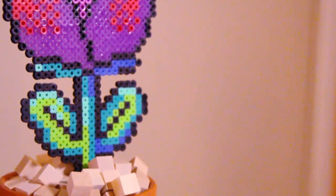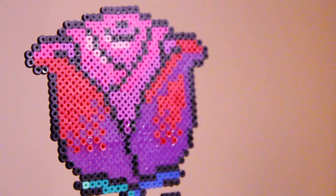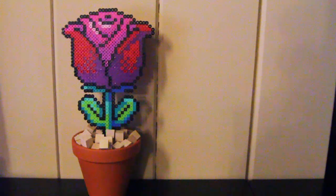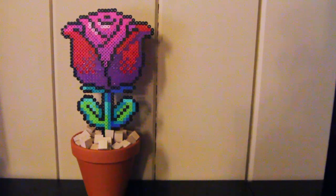Once you're done with that, you now have yourself an 8-bit rose! I think these are adorable and this is a perfect gift for Mother's Day. The best thing is the flower will never die. I hope you guys enjoy this — thank you so much for watching. I am Cupquake, and I will see you all later. Bye!